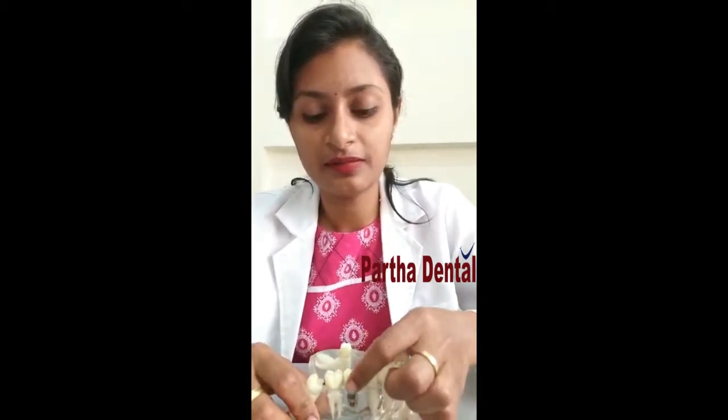The procedure is done under local anesthesia. A temporary crown is placed initially, and then you can replace it with a permanent crown.